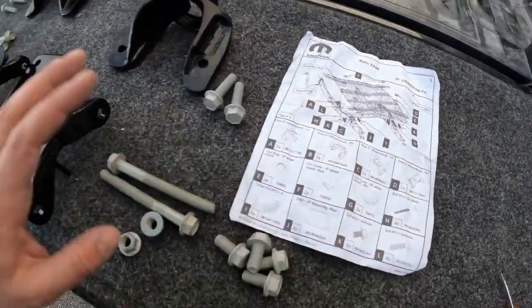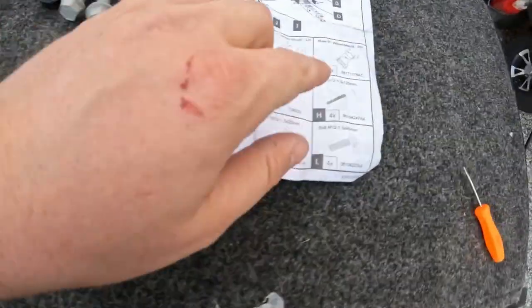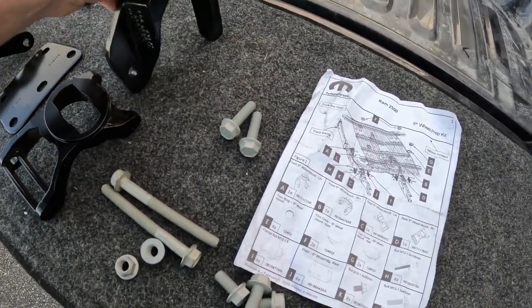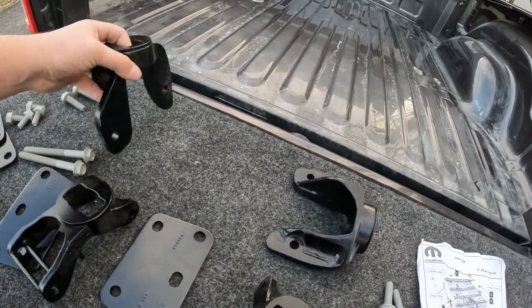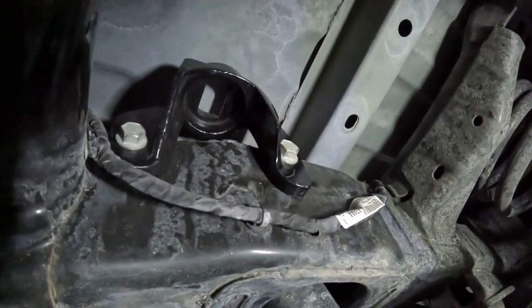To orient the mounts before you climb underneath: the left-hand mount has the pin on the more right side, so this would be the left. The shorter side must go rearward. This would be the right side and this would be the left. Starting with the easy side — the right front corner — it just has two bolts. The metric bolts are M18 socket, torqued to 90 foot-pounds.